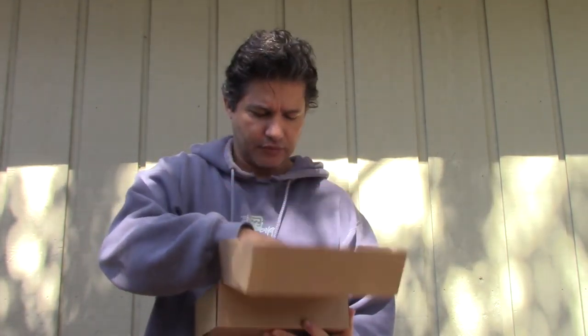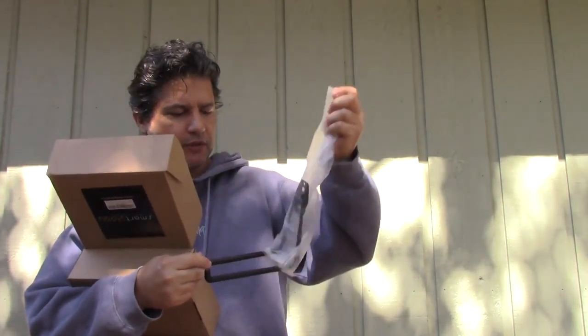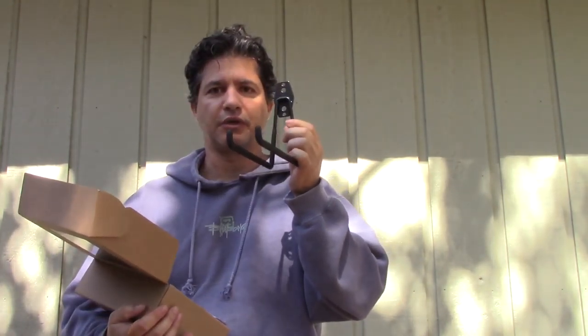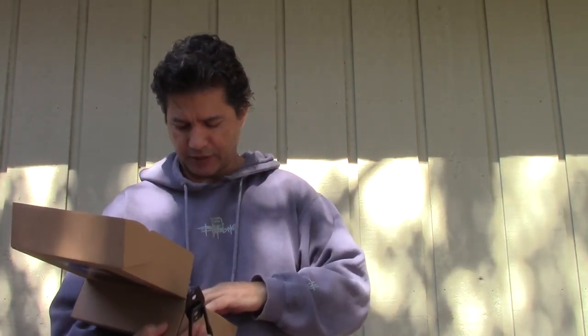They are hooks that you can put outside — actually not only outside, you can put them in the garage, or to hang shelves, power cords, bikes. Right now I'm going to use them outside for my hose. This is the package that it comes with, and it includes four of these hooks.